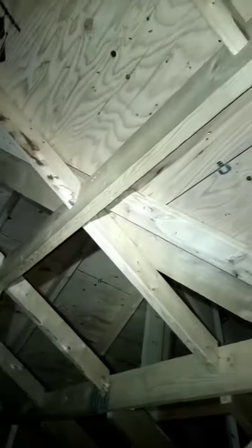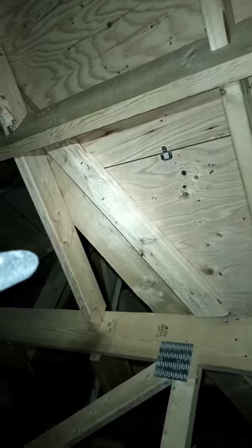So you think of your attic as a coordinate system. You've got two feet on center trusses here, and then on the other side perpendicular you also have two feet on center trusses.